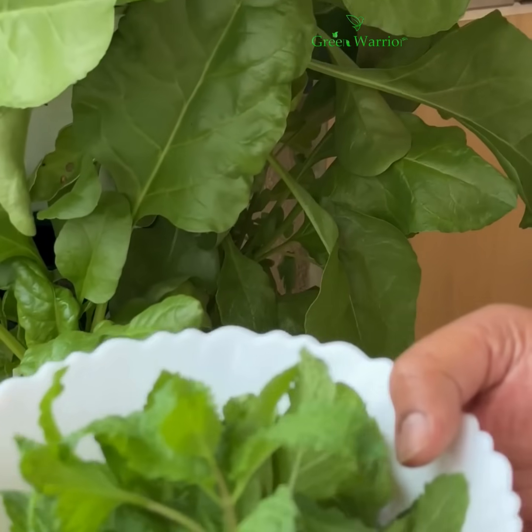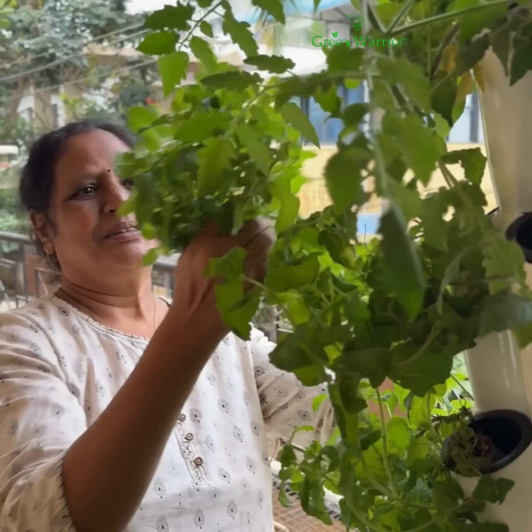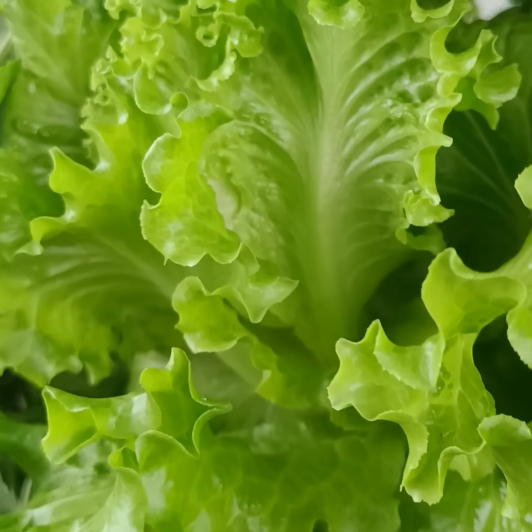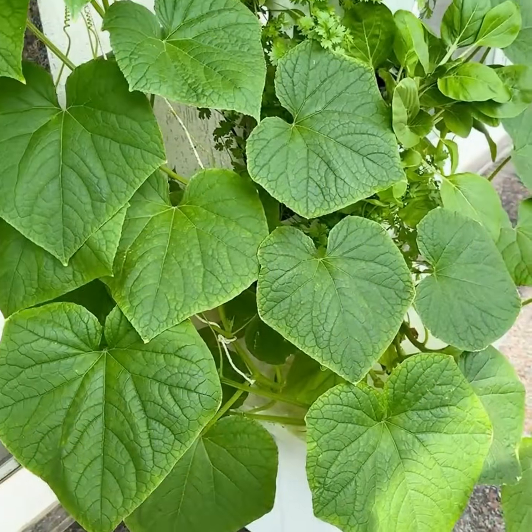Harvest fresh produce. Harvest your homegrown veggies whenever you need — fresh, nutritious, and straight from your Nova Tower. Join the urban farming revolution with Nova Aeroponics Tower.